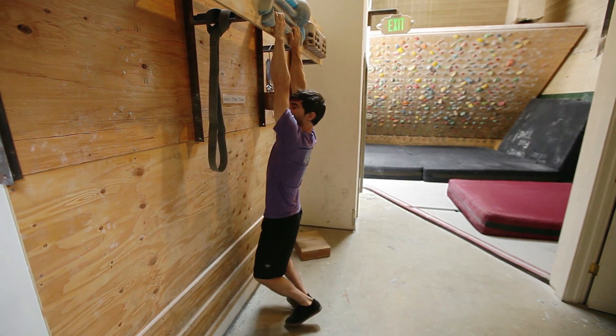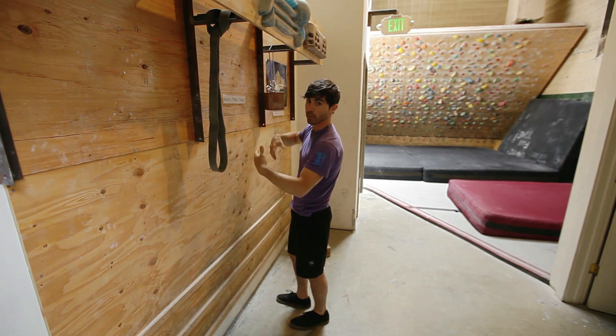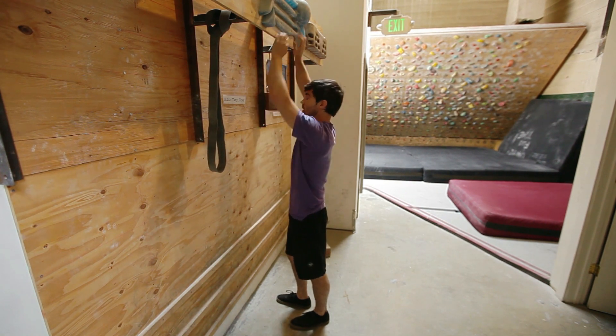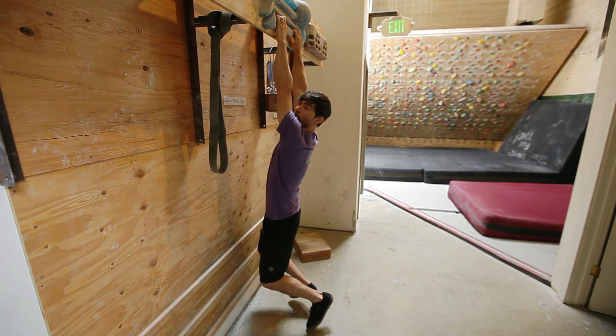Simply, you can start by hanging for 7 seconds and then resting for 3 seconds, then repeating for about a minute. If that starts to get too easy, you can add weight with a weight belt.